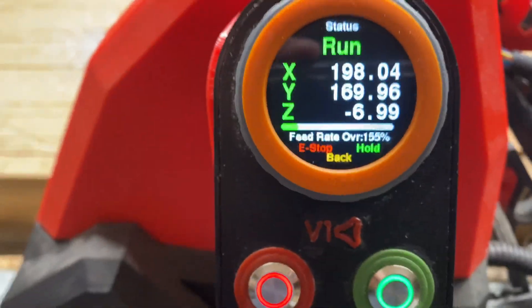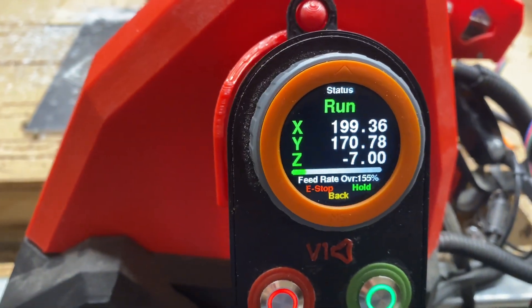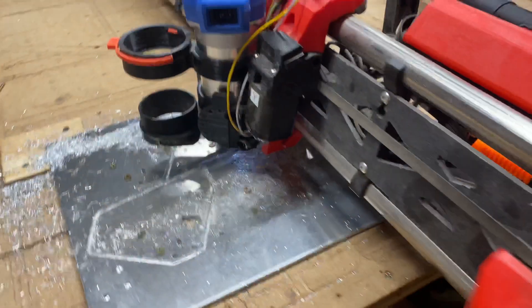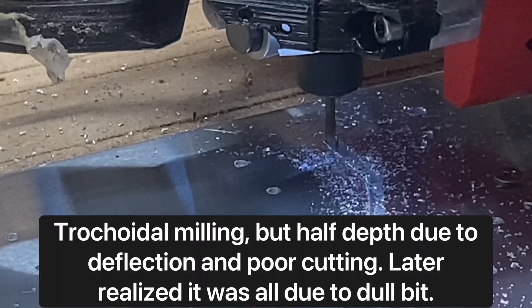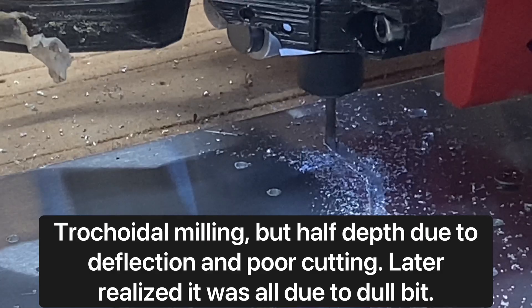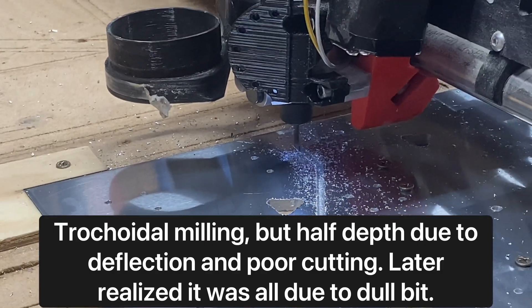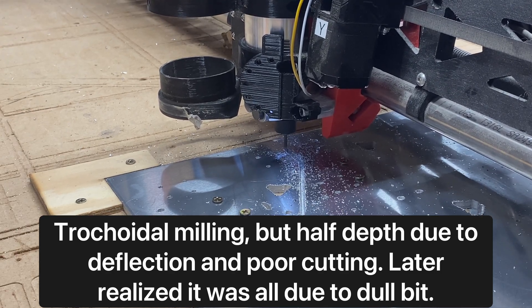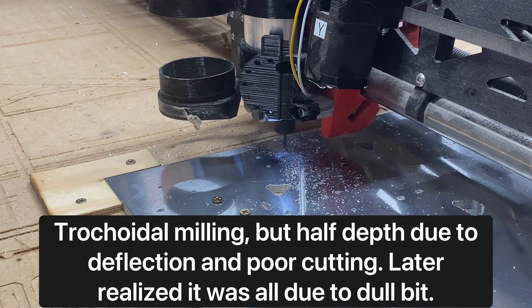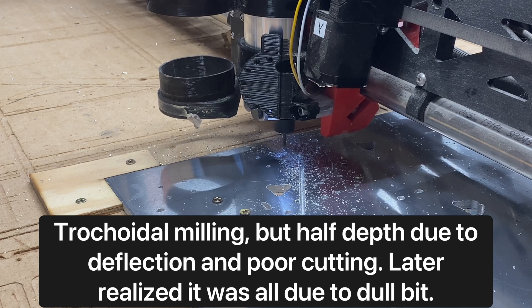Before I got this great success in trochoidal milling that you see happening here, I had tried both trochoidal milling and conventional milling with a bit that I later found out was not sharp. Here you see me trying trochoidal milling, and the problem with this particular attempt was simply that the bit was not sharp enough.